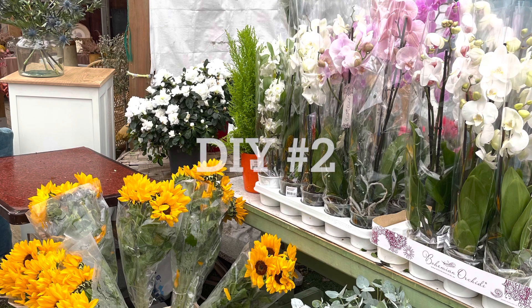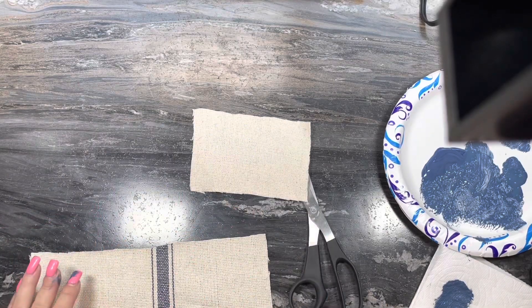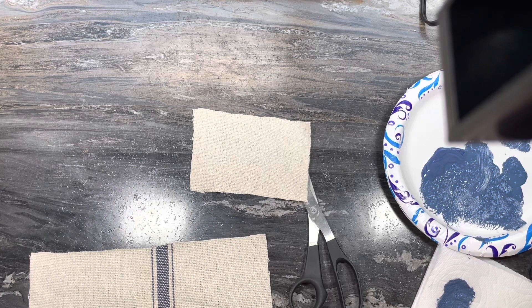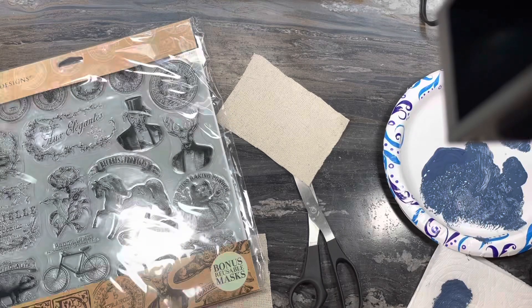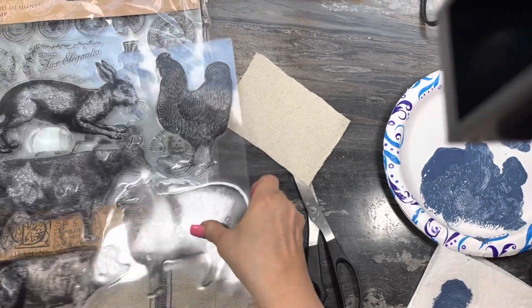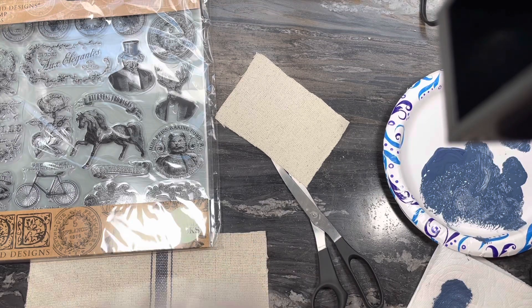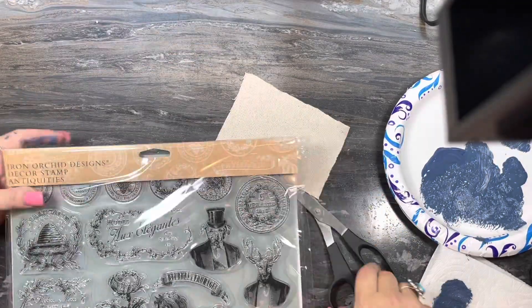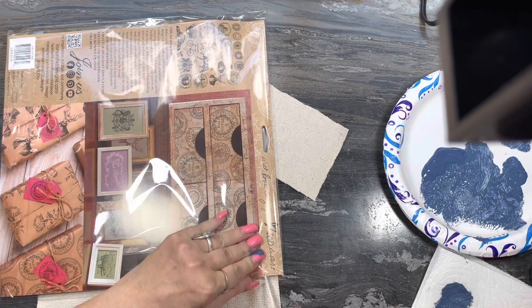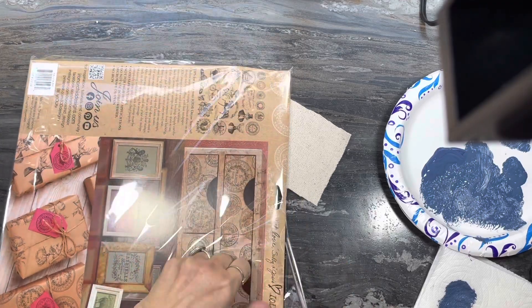DIY number two. I took some of the fabric that was left over and I am going to do some stamps. I have these two planters that I got a long time ago that are sufficiently aged with some rust and everything on them — just perfect. They have succulents in them and they had paper labels that over time just maybe got wet with watering or whatever and just fell off.